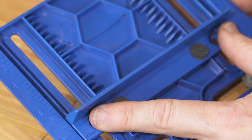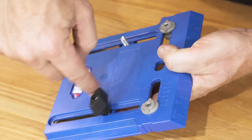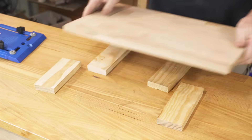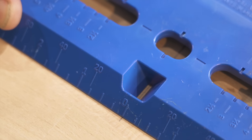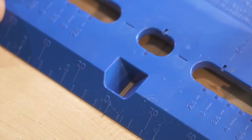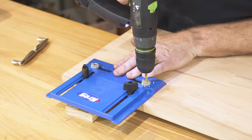Just slide the edge guide into the desired position using the built-in measuring scales. Tighten the large wing knobs to lock in place. Then use the measuring scale or centering window to finish positioning the cabinet hardware jig exactly where the mounting holes are needed in your door or drawer. Clamp the jig in place and drill the holes with a 5mm drill bit.